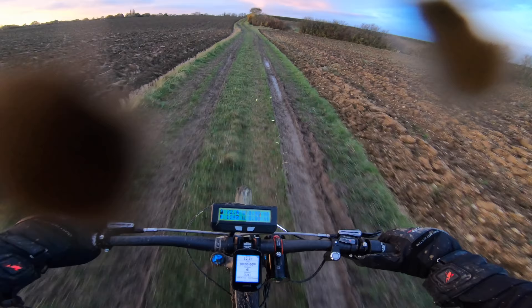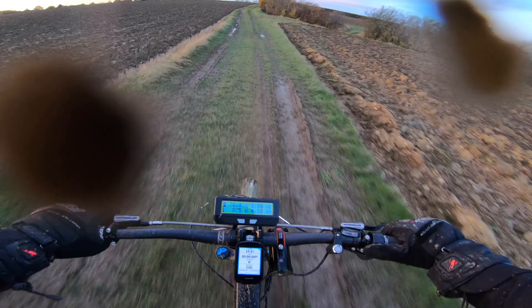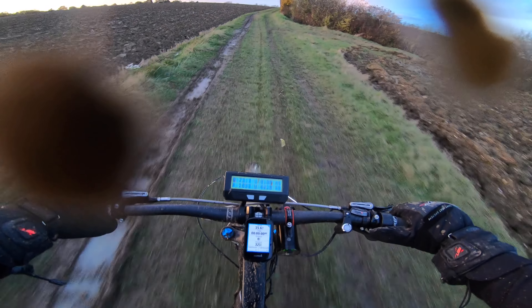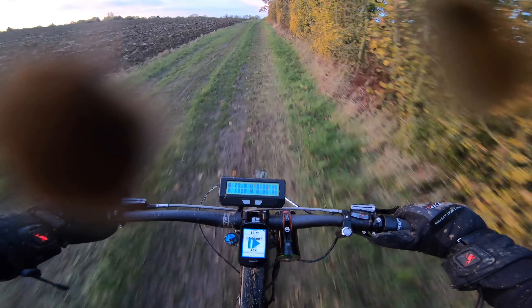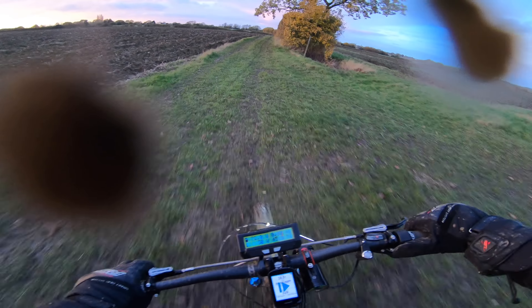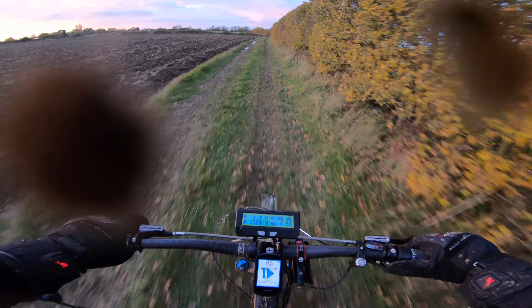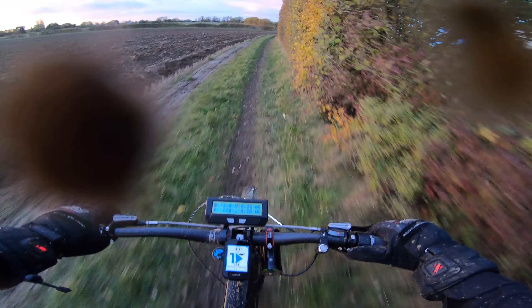I got into the workshop earlier on and it was like 40 degrees in there. I'd left a fan heater on — everything in there was hot. I thought, well, I need to take the bike out now, because the battery would have been nicely warmed up and ready to go. So that's why I'm out.